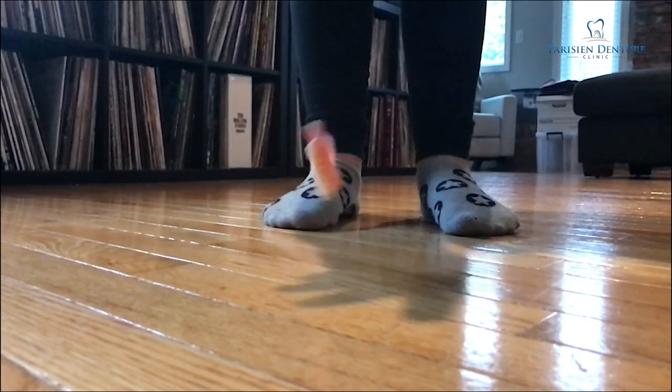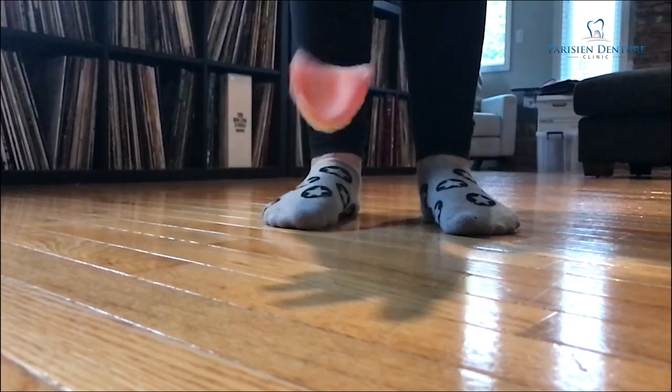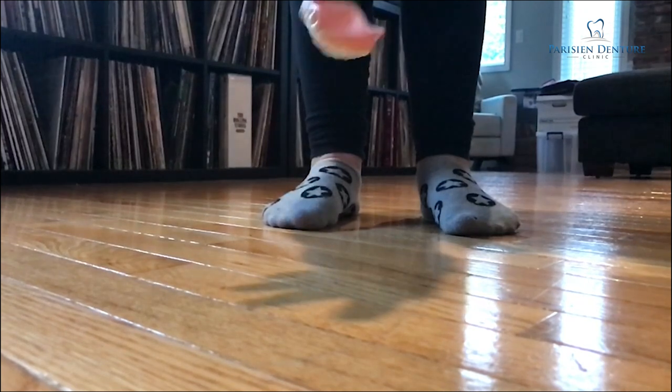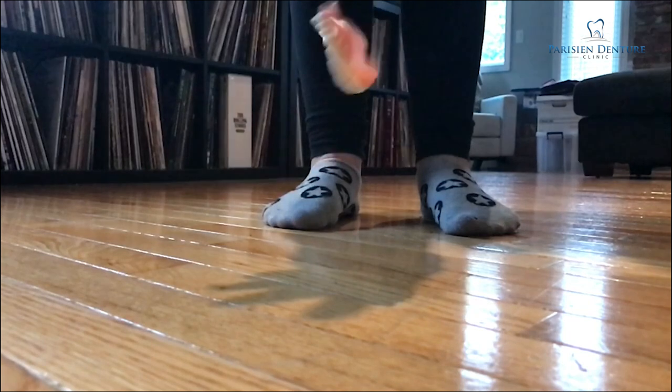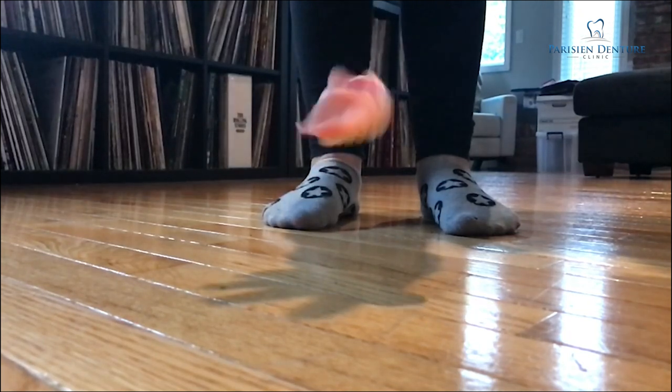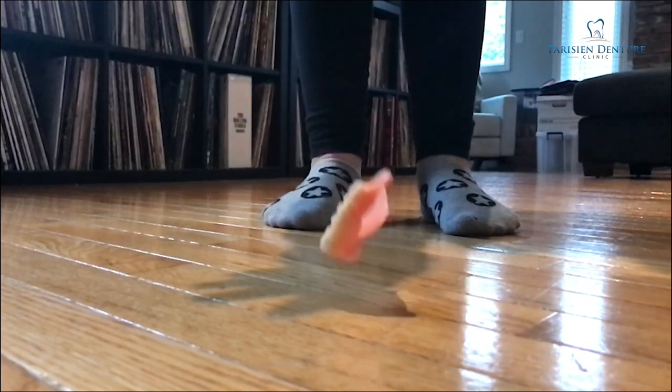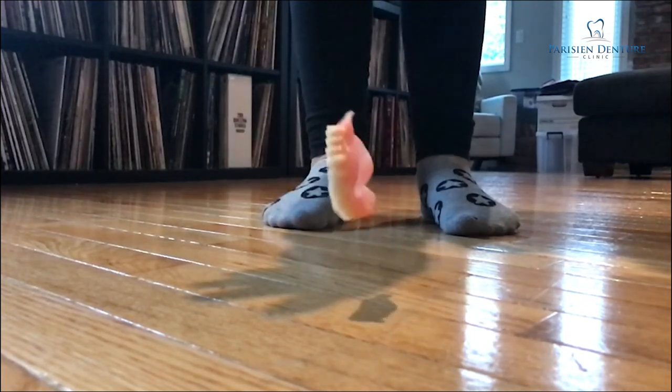Here at my house I'm just dropping it on the hardwood flooring in my living room, so it might not be quite as hard as ceramic tile that you might have in your washroom, which is the most common place that people will break their dentures. But I thought we'd try to ease ourselves into breaking this denture and go up from there.